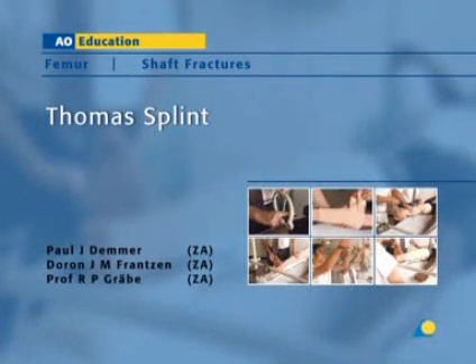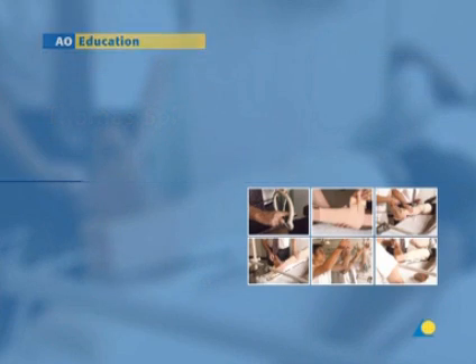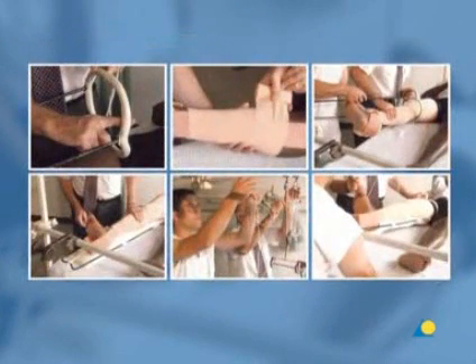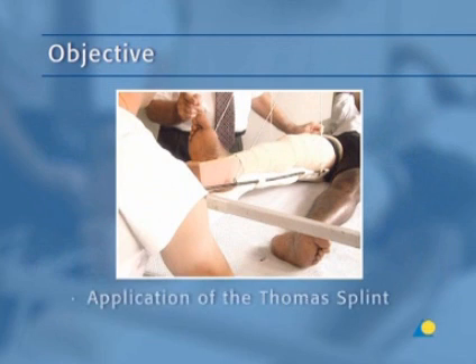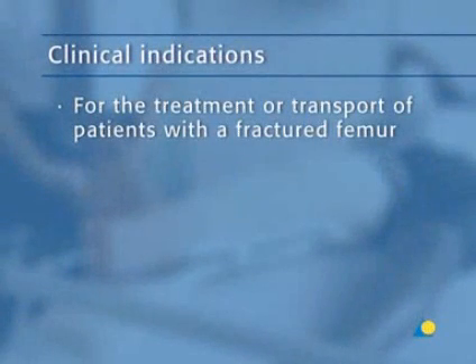The Thomas splint is usually applied for fractures of the femur. In this presentation, the application of the Thomas splint will be demonstrated. The objective is to show the application of the Thomas splint, a splint that, in combination with traction, will stabilize the femoral fracture. The Thomas splint is indicated for the treatment or transport of patients with a fractured femur.